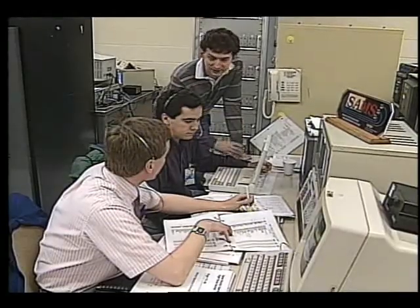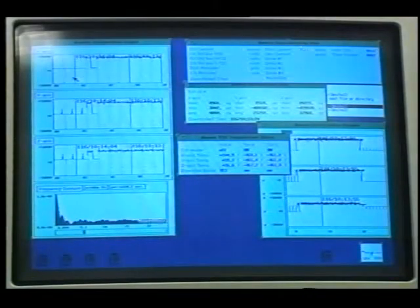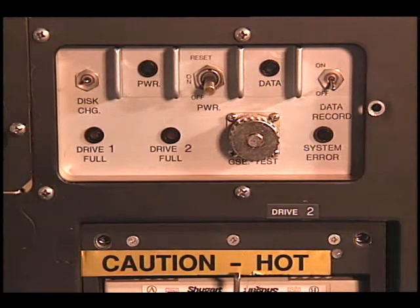Raw data in this configuration can be downlinked to the Payload Operations Control Center, or POC, providing researchers with the opportunity to monitor and analyze data displays in a timeframe which approaches real-time. Three switches — power, data record, and disk change — are located on the control panel. Five indicator lights, or LEDs, are also located on the control panel. The LEDs are designed to confirm basic operating functions of the SAMS unit and will indicate certain failures of the SAMS unit should they occur.